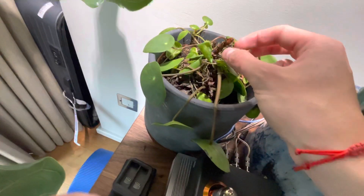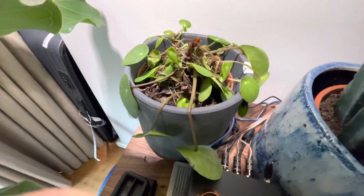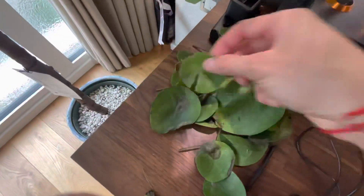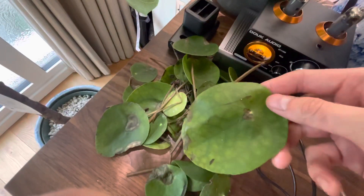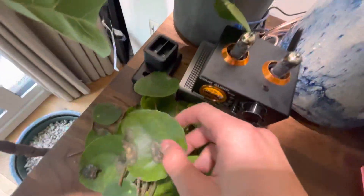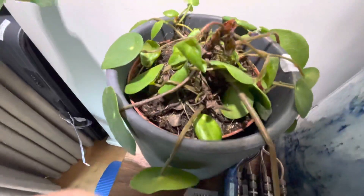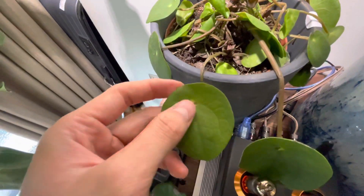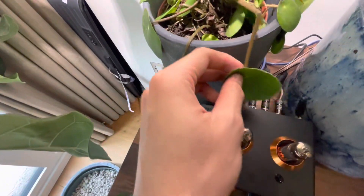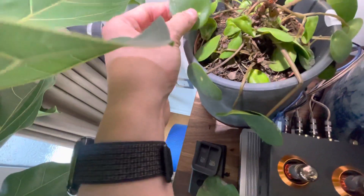And then also, there's a fungal infection. I'm not sure why that is. So I cut off all the infected ones — you can see the leaf rot. I cut off all the infected ones. And it should be fine, right? And I bought a bactericide, so it's going to kill off all the fungus.